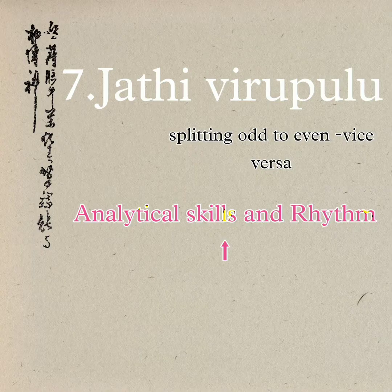Finally, we end with the Jati Virupulu exercise in which three-letter phrases, five-letter phrases, or seven-letter phrases — odd number of letter phrases — will be split into even number of letters per bit. Similarly, we can take even number of letter phrases and split them into odd letters per bit.